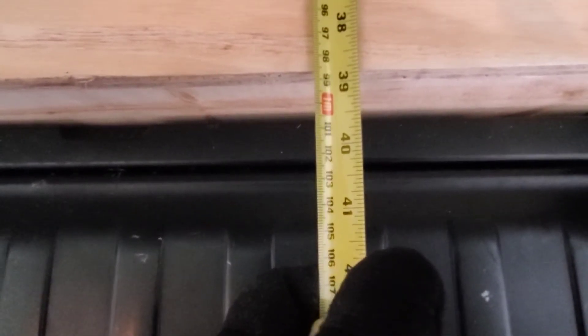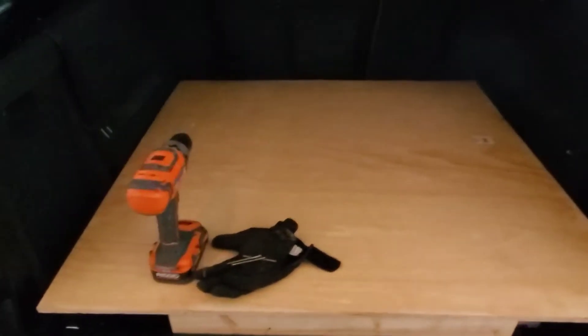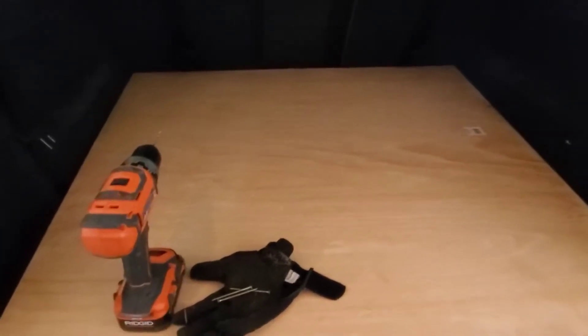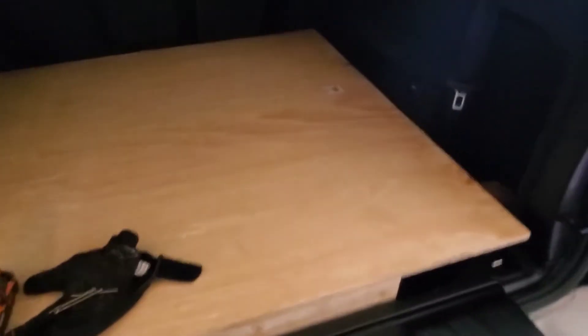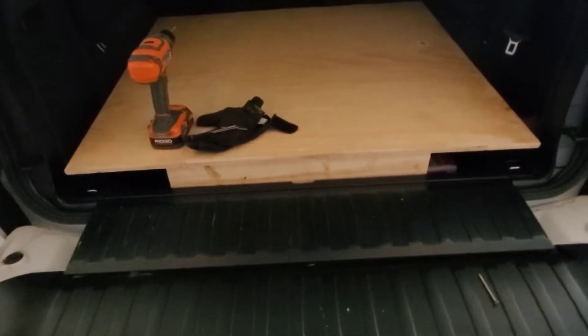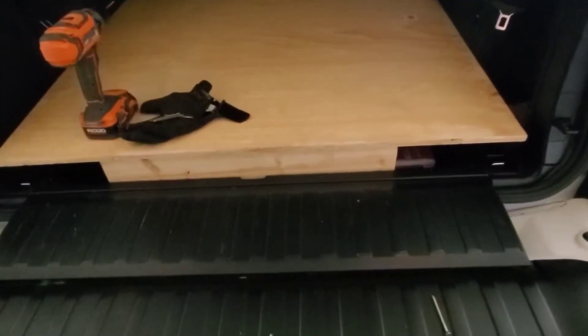For measurements: lengthwise it's about 38 and 7/8 inches, and widthwise it's 42 inches. I left a little extra room to wrap the blanket around — it doesn't need to be exactly perfect. I'm going to drill some holes now and put some long screws in.